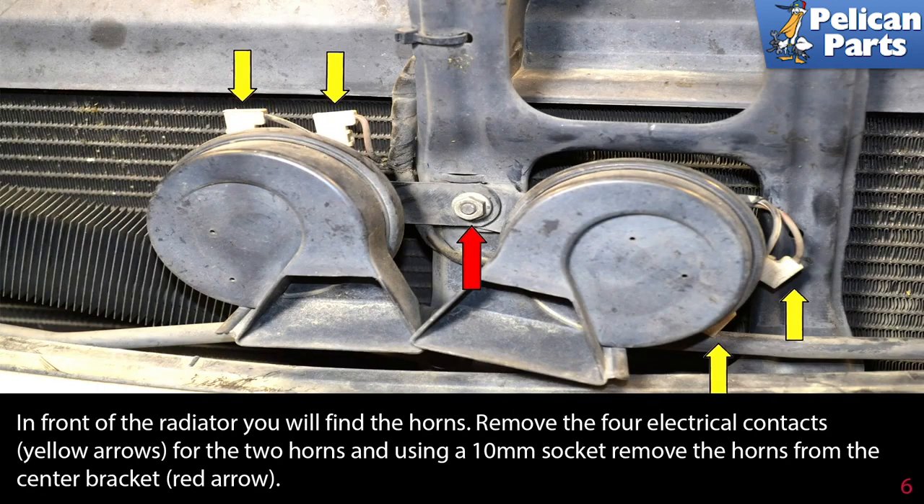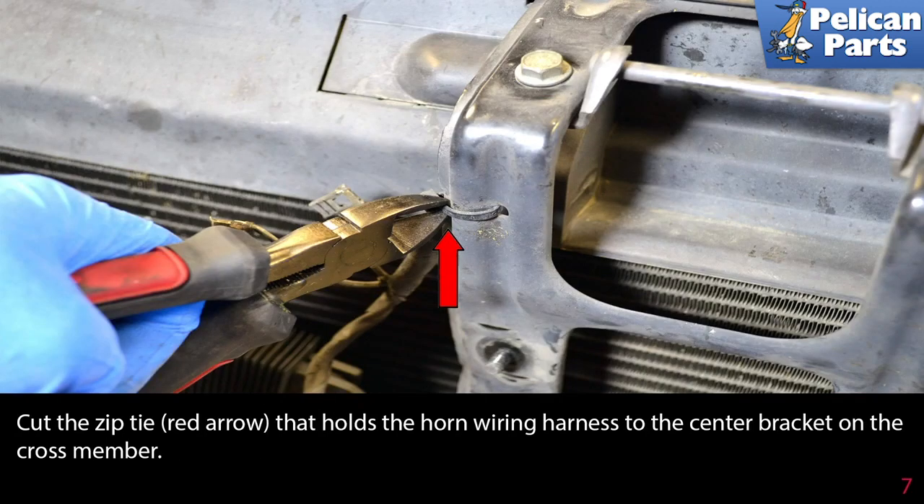In front of the radiator you will find the horns. Remove the four electrical contacts (yellow arrows) for the two horns, and using a 10 millimeter socket, remove the horns from the center bracket (red arrow). Cut the zip tie (red arrow) that holds the horn wiring harness to the center bracket on the crossmember.